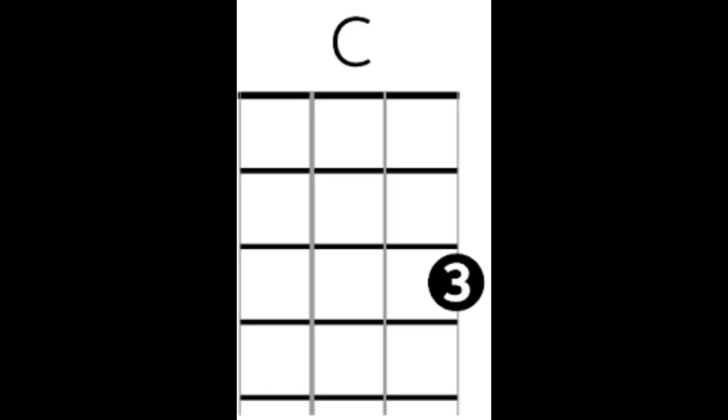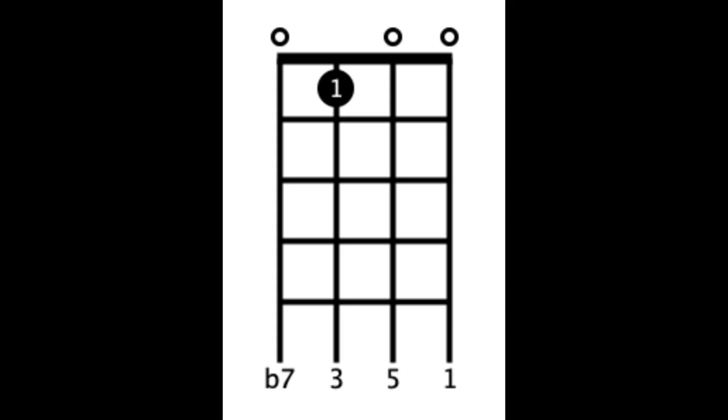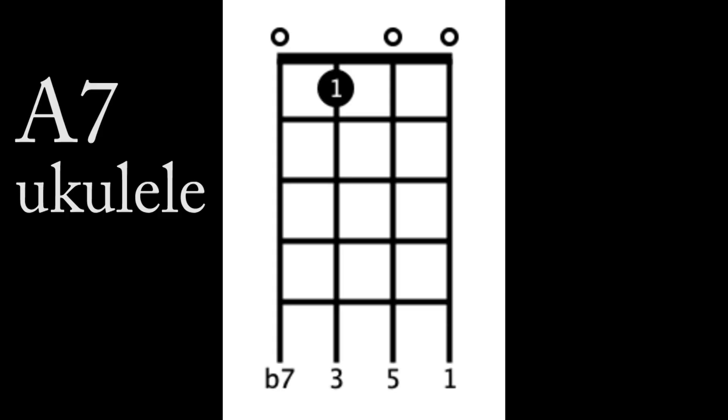Some of the chords on the ukulele are ridiculously easy. Look at this — a one-finger C chord. A one-finger A minor chord. A one-finger A7 chord. And get this: you know how much trouble you have playing the F on a guitar? Here's the F on a ukulele — voilà. Two fingers and you're done.